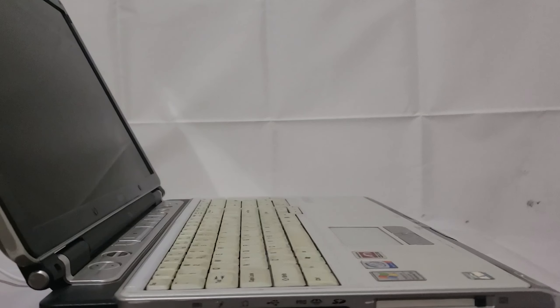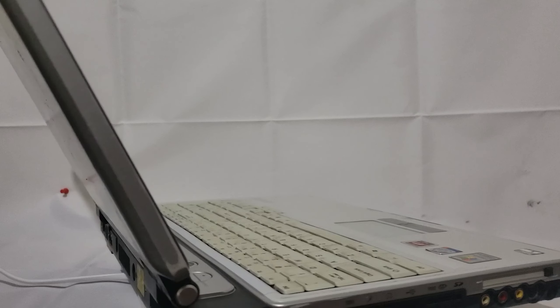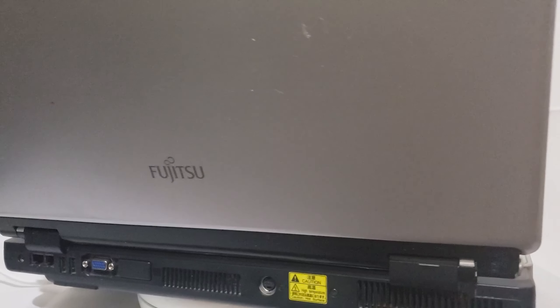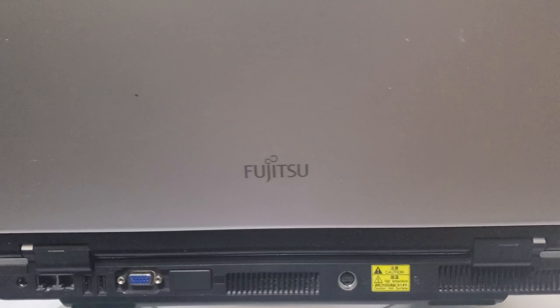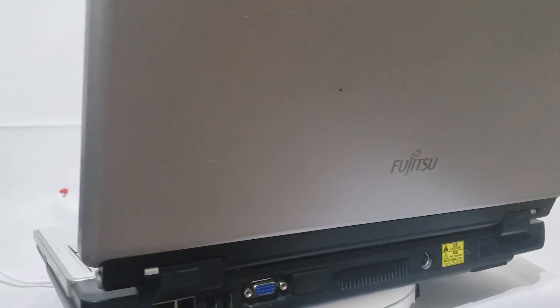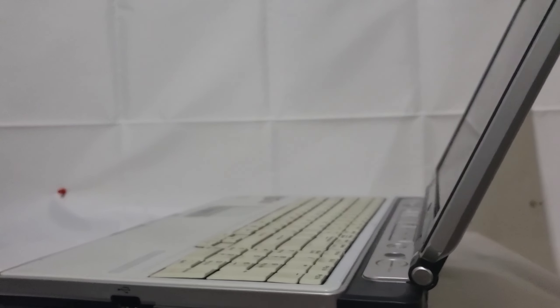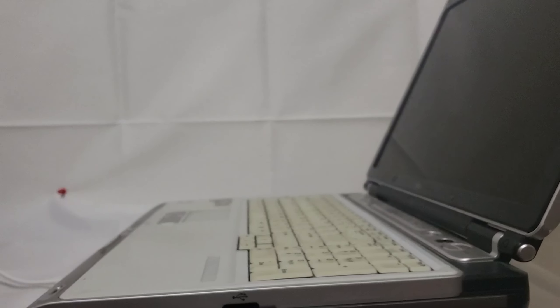It's so big you can't even see the Lifebook logo on the lid in the frame. At the top we get audio and media controls as well as the power button. At the top of the screen there's a button you press that releases the latch.